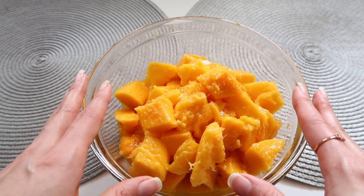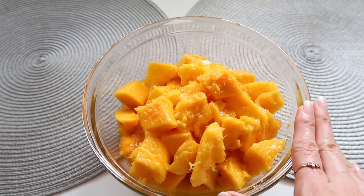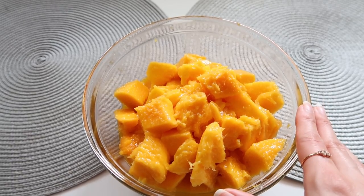I cut five mangoes that are ready to be put in the freezer and we're going to leave them in the freezer for two hours.